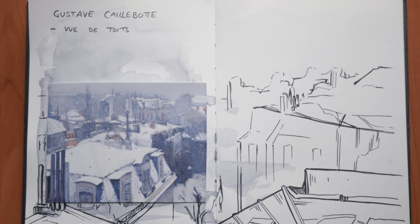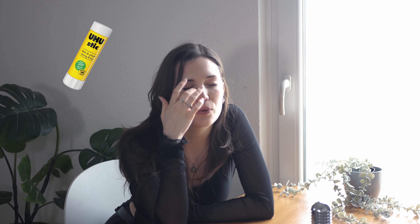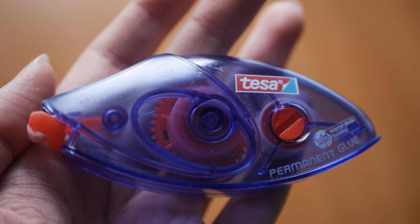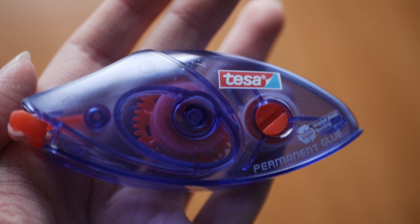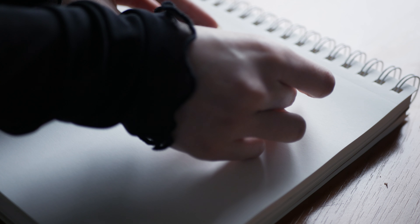The last item is a glue roller — like this one from Tesa, though many brands work. When I want to stick something into my sketchbook or journal — a receipt, photo, or postcard — I used to use a glue stick, but the paper would crumble in an unaesthetic way. With a glue roller, the paper stays flat and smooth without crumpling. I just really like these.